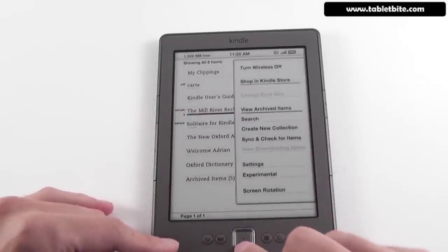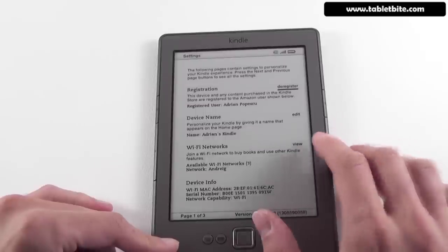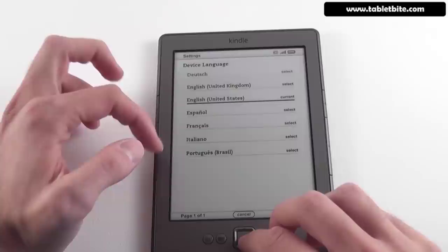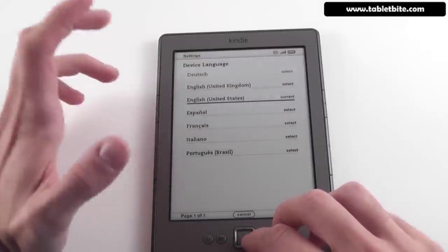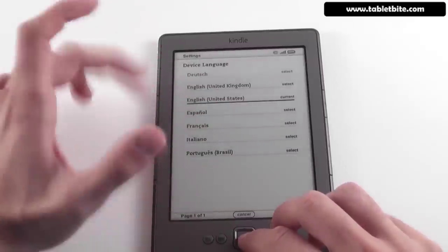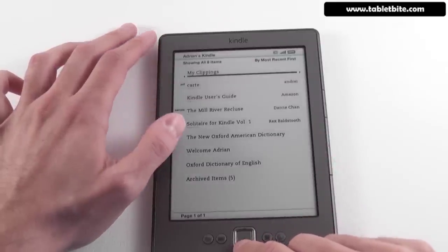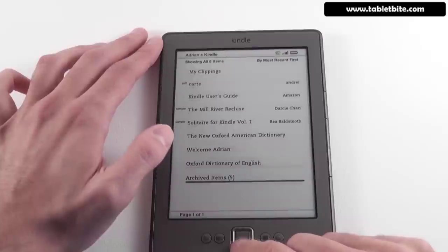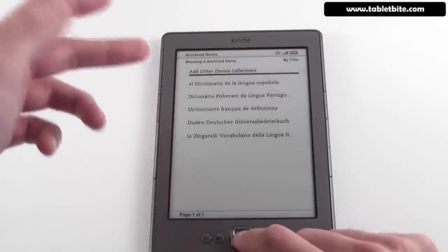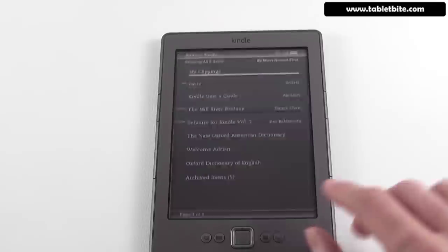In settings, there's a new option that allows you to set a device language — you couldn't do this before. You can have it in Deutsch, Español, French, Italian, or Portuguese. For each of these languages, it comes with its own dictionary. You also have the Oxford American Dictionary and the Oxford English Dictionary, plus dictionaries in Spanish, Portuguese, French, German, and Italian.